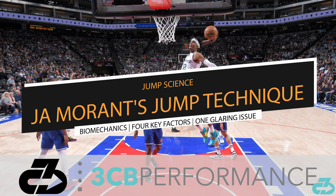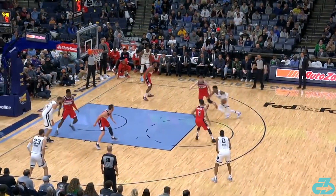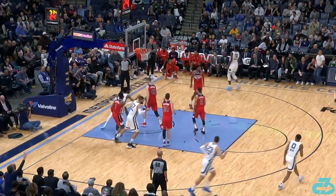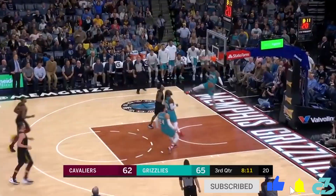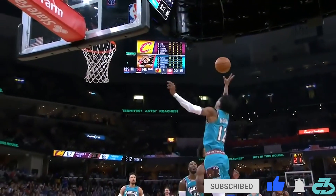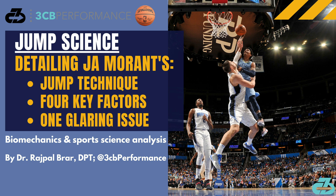Hey, it's Raj from 3CB. Memphis Grizzlies rookie phenom and very likely Rookie of the Year Ja Morant is a prolific two-leg jumper with a reported max vert of 44 inches. In this video, I'll break down his two-leg jump technique, four additional key factors that underlie his incredible leaping ability, and one major thing he needs to work on.